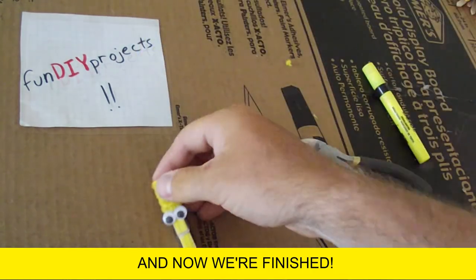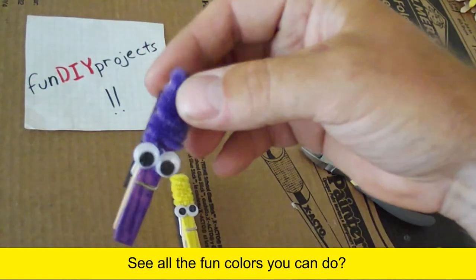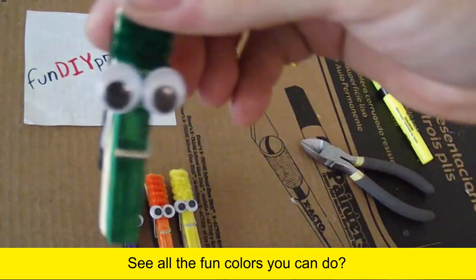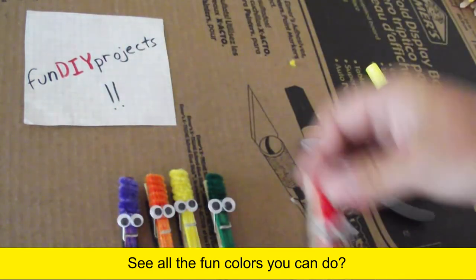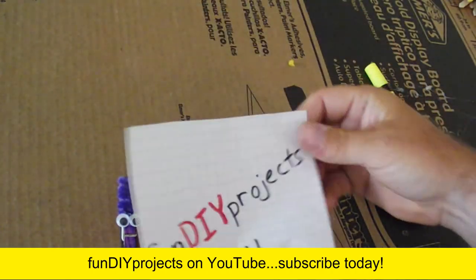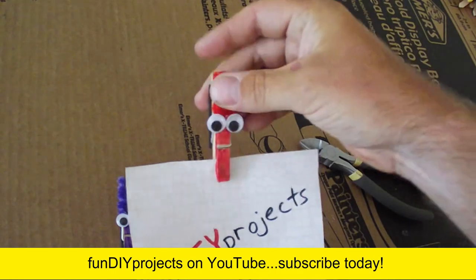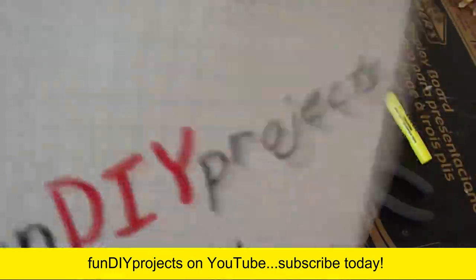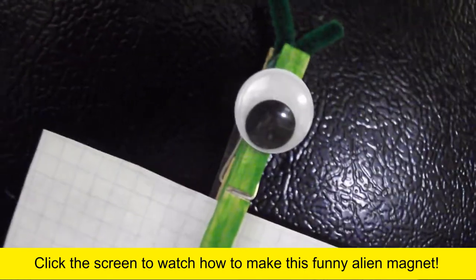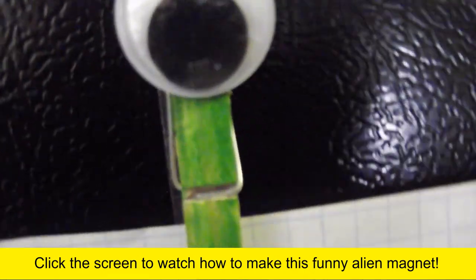And now we are finished. See all the fun colors you can do. Fun DIY projects on YouTube — subscribe today. Click the screen to watch how to make this funny alien magnet. See you next time, bye!